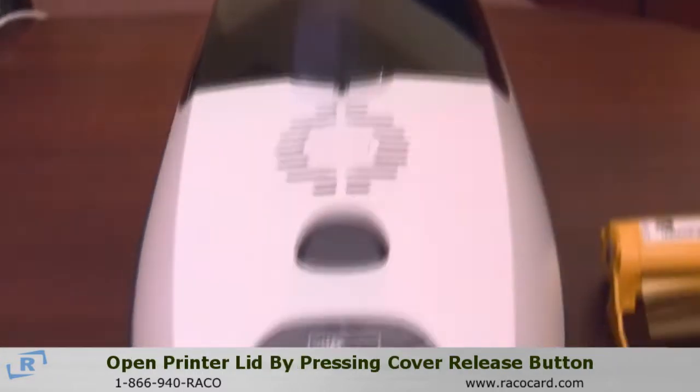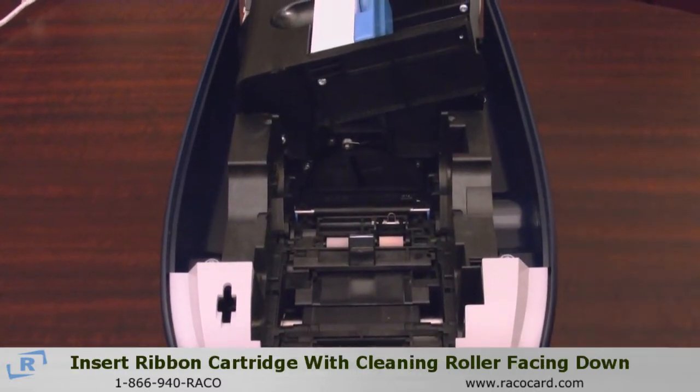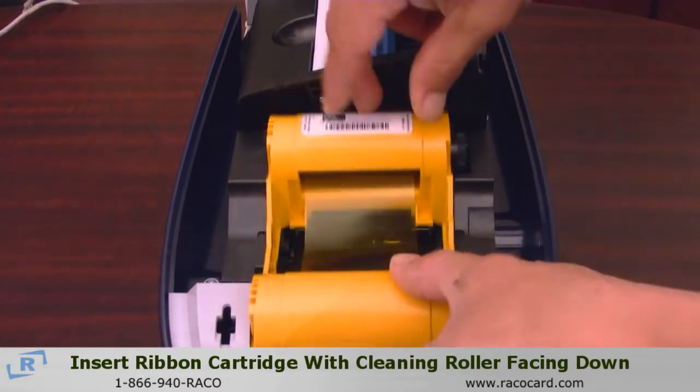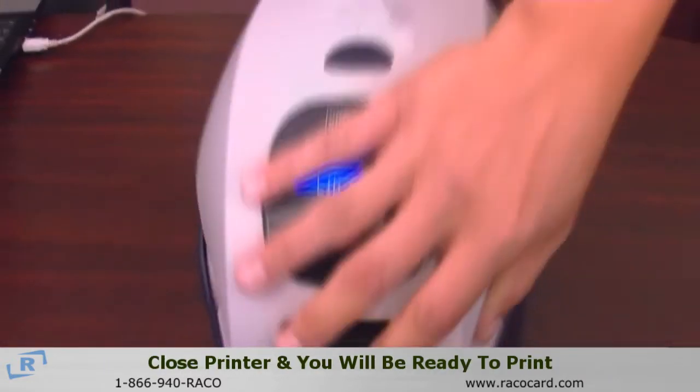At that point, we're going to go ahead and open up the clamshell. You place your ribbon in there and close the clamshell.